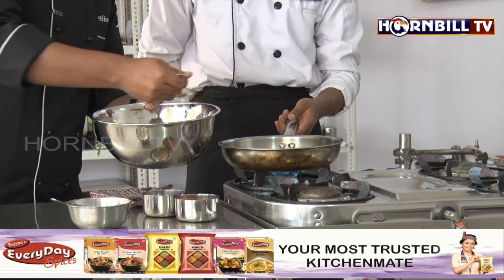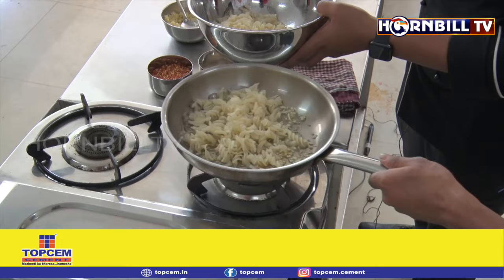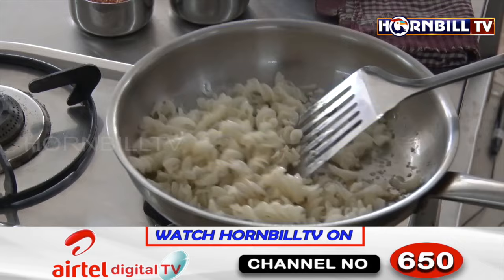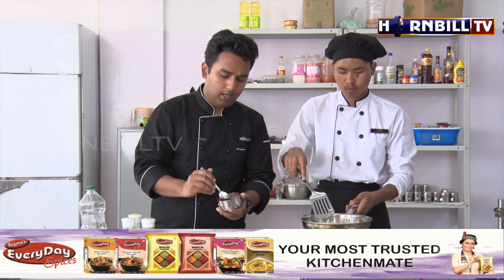The garlic is almost done. Now we are going to add in the pasta. Stir-fry it nicely, keep on shaking. We need to ensure we are not breaking the pasta since we have already boiled it — there are many possibilities the pasta can break while stir-frying, so be very careful. Once the pasta is tossed in the garlic oil, it's time to add more seasonings.